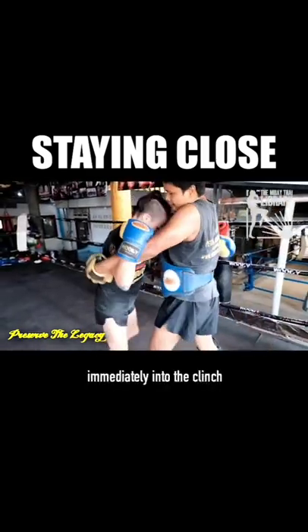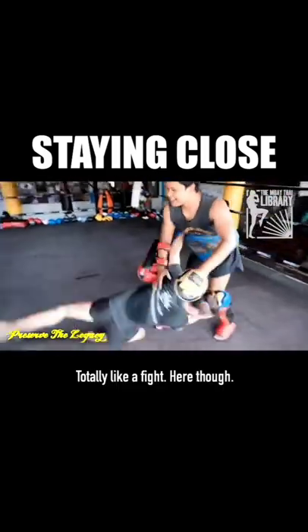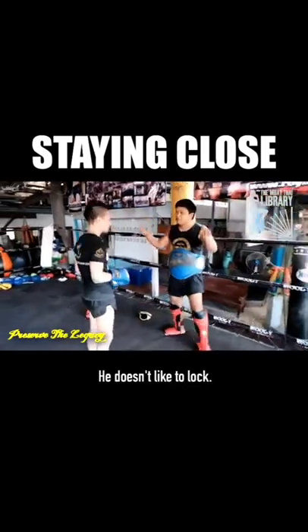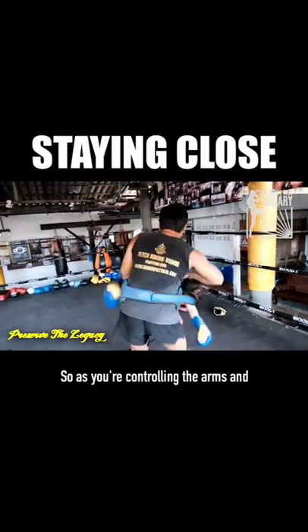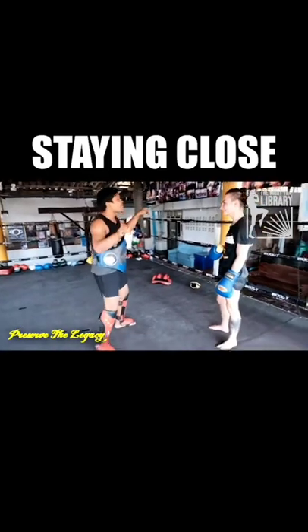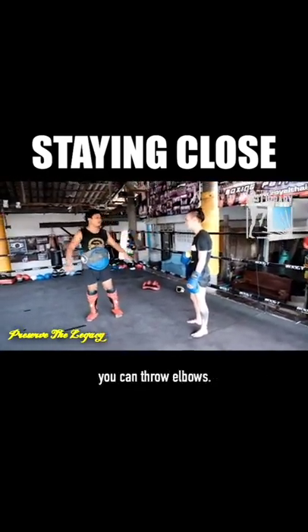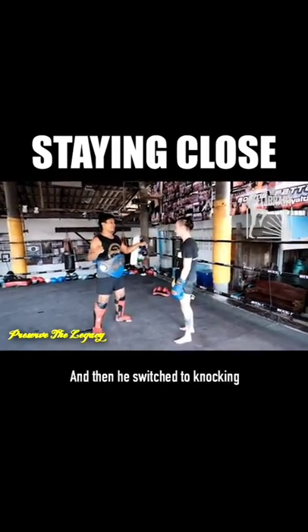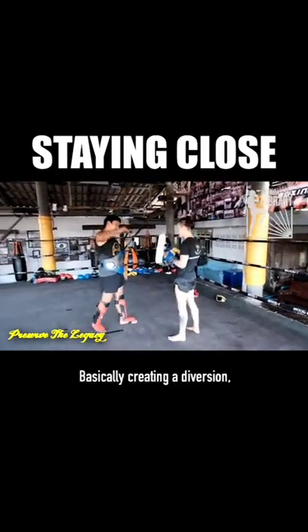Look at how he just grabs immediately into the clinch when I grab him — he works with it totally like a fight. That is a P-guy specialty. He doesn't like to lock. He's talking to me about controlling the arms. As you're controlling the arms and kneeing, you wait for your moment to do this huge move. But as people are swimming with their arms, you can throw elbows so that they get concerned about their upper body, and then you switch to knocking their legs out from under them, basically creating a diversion.